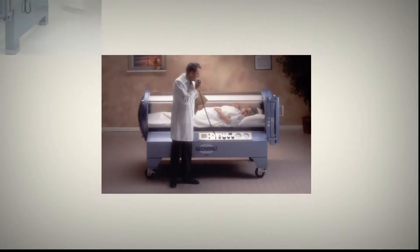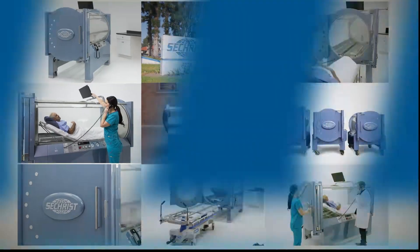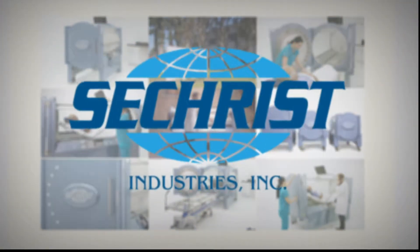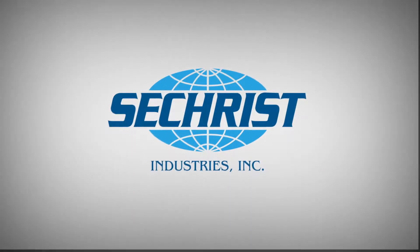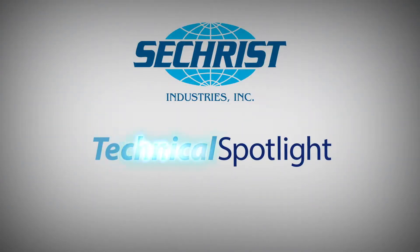Welcome to Sechrist Technical Spotlight, where we show you how to easily perform maintenance tasks on your Sechrist Industries hyperbaric chamber. As always, if you are unsure of how to perform any of these tasks, please consult with one of our professionally trained field service technicians.